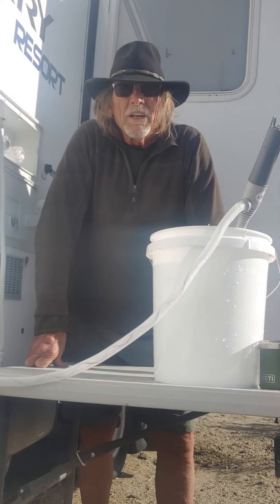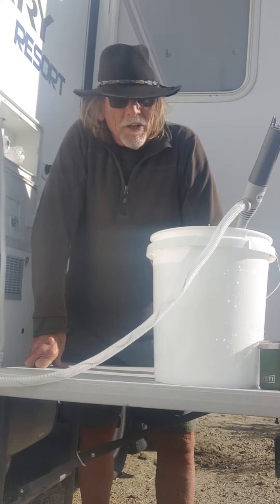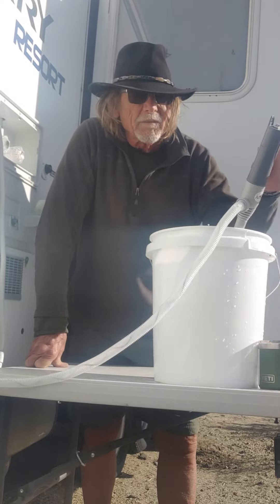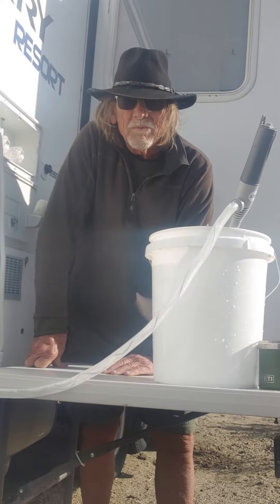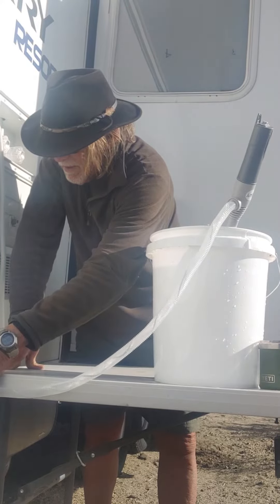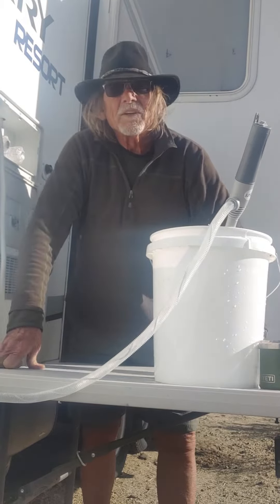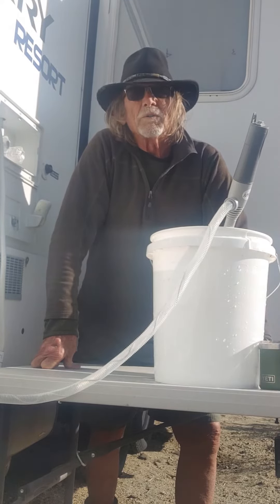One simple way to get water into your RV when you're out boondocking: five-gallon bucket, pump, bingo. I've got an ice chest that I fill full of well water — mountain well water.